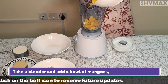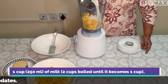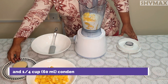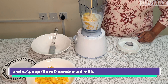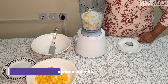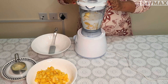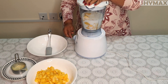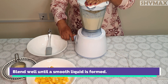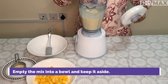Take a blender and add 1 bowl of mangoes, 1 cup of milk, and 1/4 cup of condensed milk. Blend well until you get a smooth liquid. Pour the mix into a bowl and keep it aside.